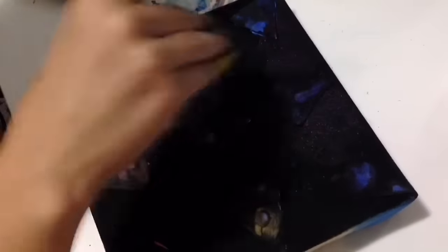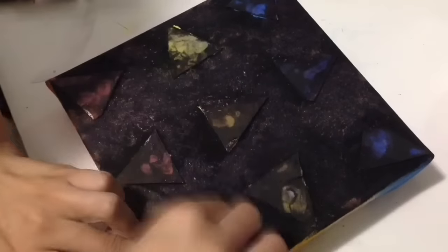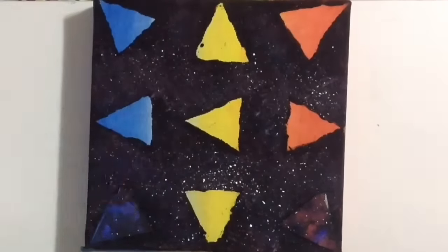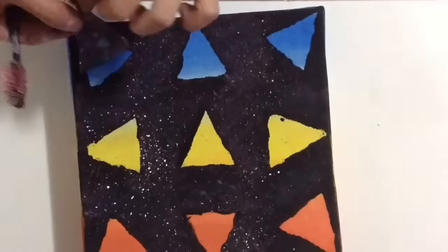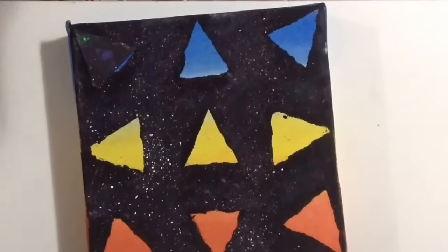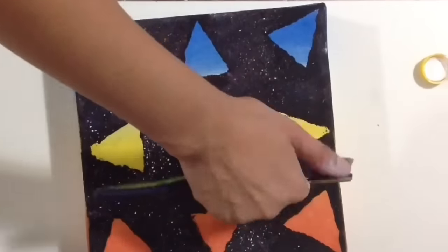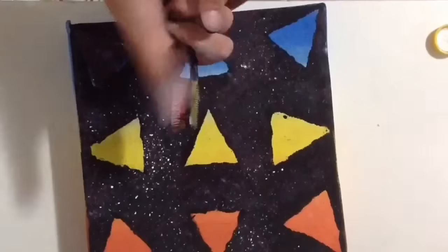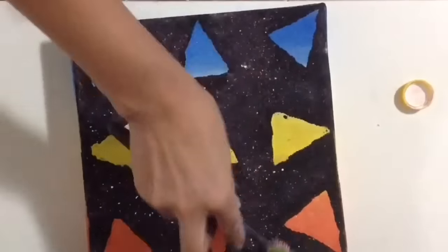Aí eu decidi fazer uma estampa meio galaxy. Passei um roxo por cima desse preto — eu não tinha roxo também, então eu misturei azul e vermelho. Depois eu peguei um rosa, misturei vermelho e branco. Depois peguei tinta branca e fui fazendo como se fossem estrelas. Aí peguei uma escova de dentes e fui borrifando assim, sabe? Eu preferi tirar os triângulos antes de borrifar porque achei que se pegasse o branquinho nos triângulos ia ficar bem legal também. Vocês podem fazer qualquer estampa que quiserem — pode botar bolinha, estrela, coração, qualquer coisa. Usem a criatividade de vocês! Então é isso, esses foram os quadrinhos.